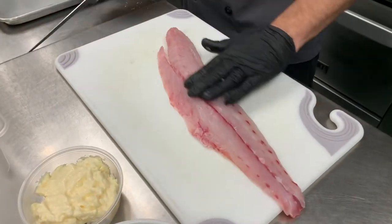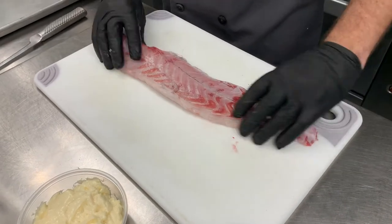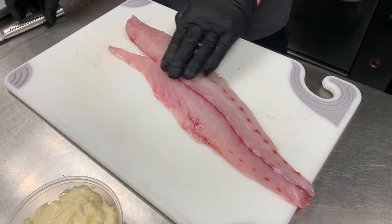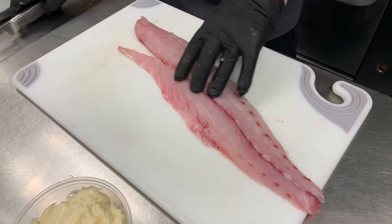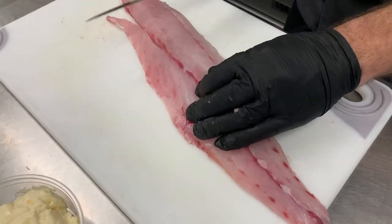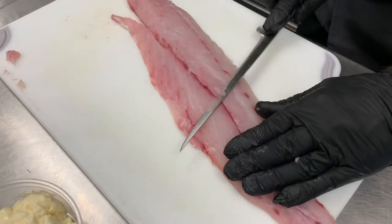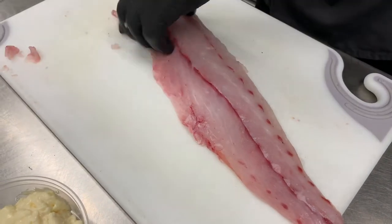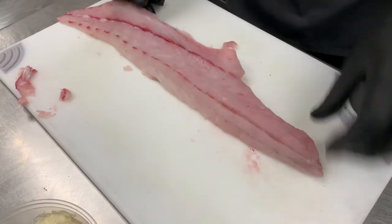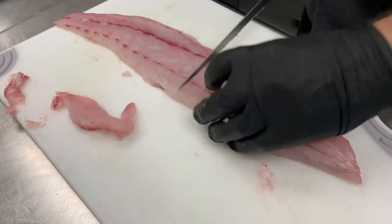This is how you would get it skin-off from Blue Ocean. This is your skin side. You want to flip that over and check for any bones, because sea trout does have some bones in it. Here we look like we're doing pretty good — got a few. We're just going to get anything out of there, and then you want to portion the trout down into about six or seven ounce portions.